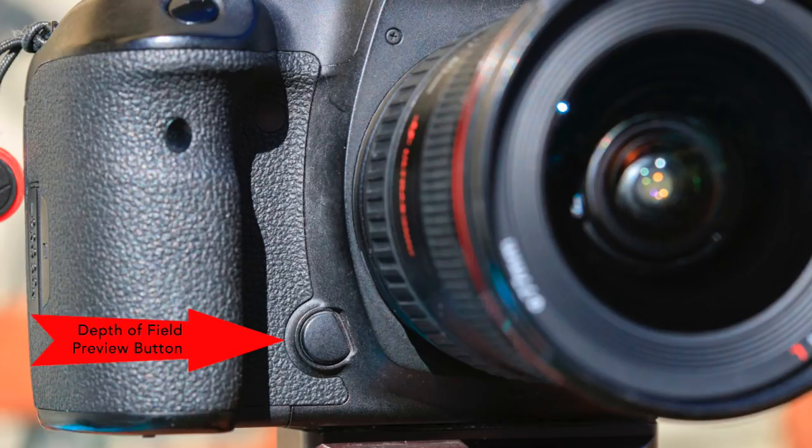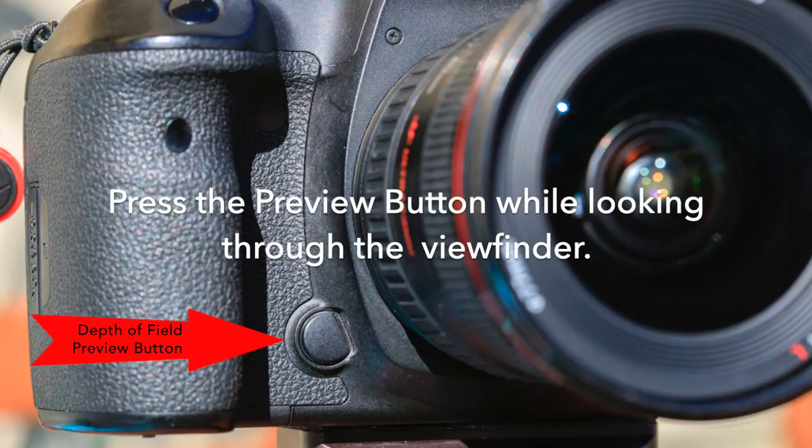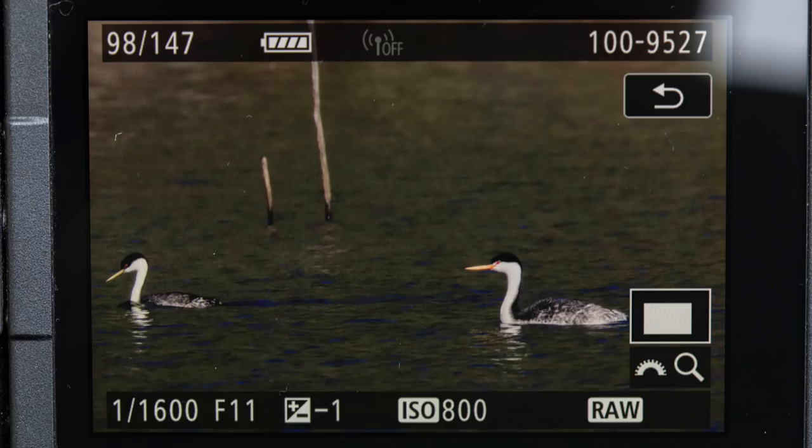There are two ways you can check your depth of field. You can use the preview button — push this down — and it will close down the aperture to what you shot the picture at and show you which birds are in focus and which aren't. Or you can look at the LCD on your camera and zoom in on each bird.